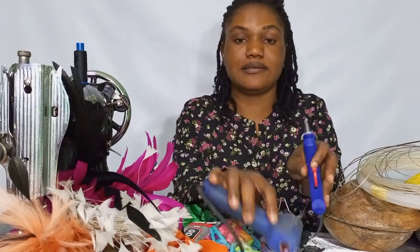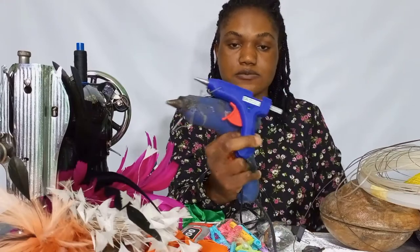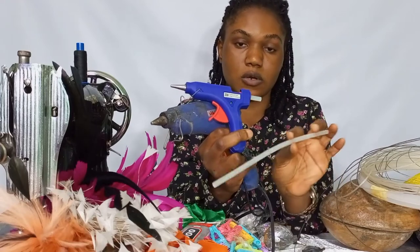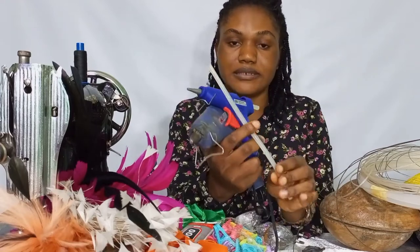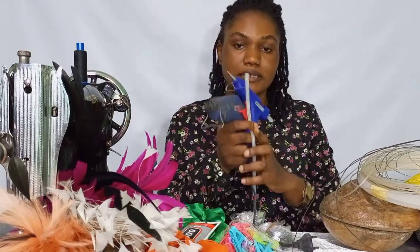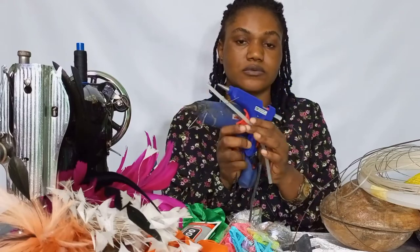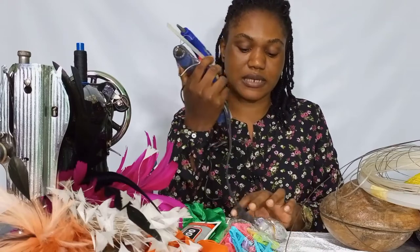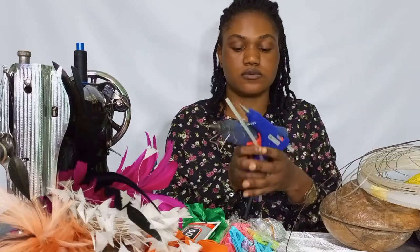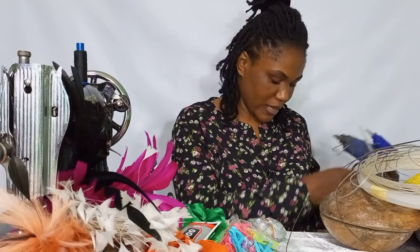We'll also be needing our glue gun — this is the bigger glue gun and this is the smaller one. You'll also be needing the glue gun sticks. This comes in handy. If you can get the bigger one, great, but go ahead and get the smaller one because you will need this a lot. Please go ahead and get it.